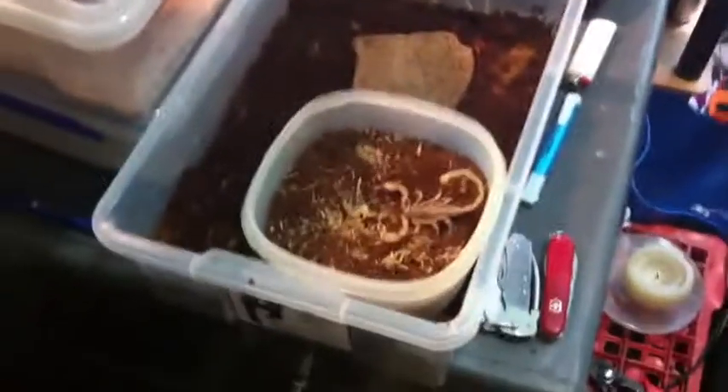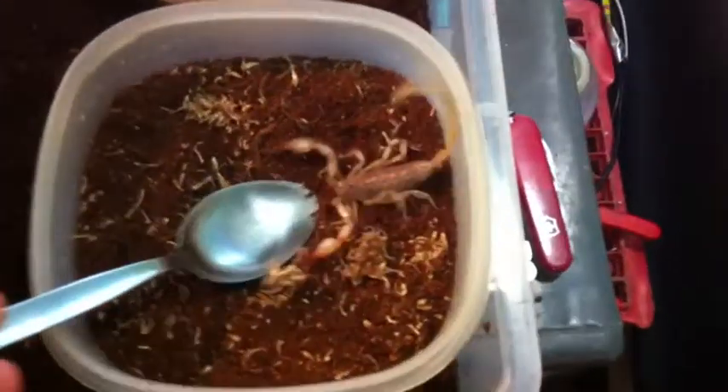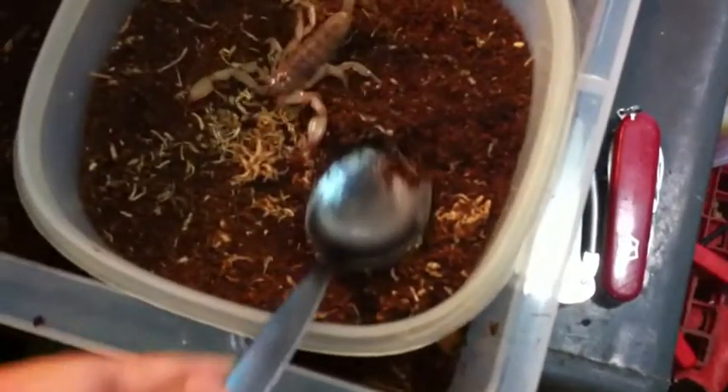We're going to do a re-house video of the Eurydaca ceiling goddess. You can see it's not in a good mood, so I'm just going to try to scoop it up.